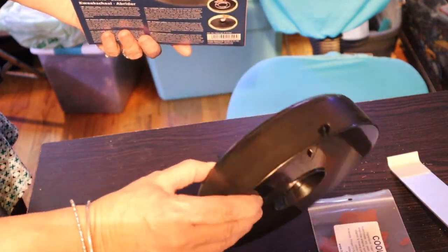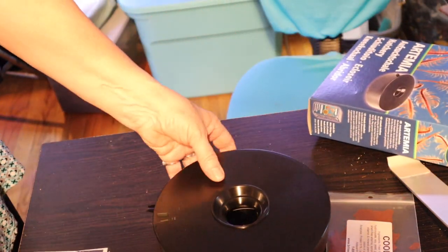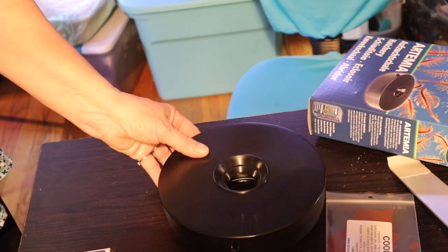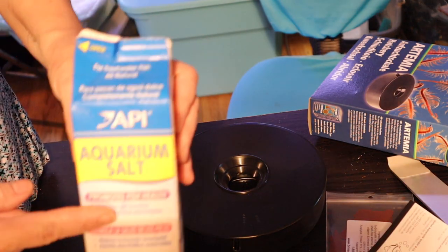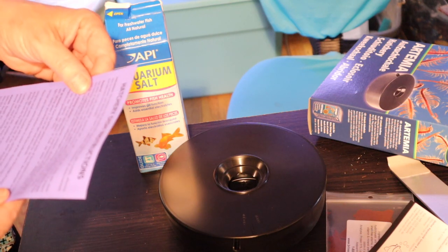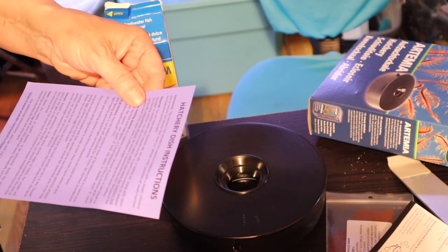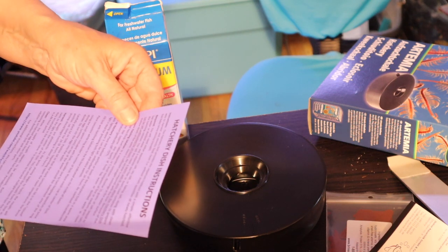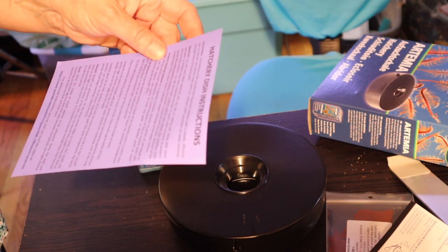Let's see what we've got — I should probably read the directions first. I'm going to need aquarium salt, sea salt, or baking salt along with clean tap water or distilled water, and a one-liter or quart-size container to prepare the solution. I'll also need a warm, well-lit area where the hatchery dish can be left undisturbed for 24 hours. No aerators required because of the shallow depth of the water.